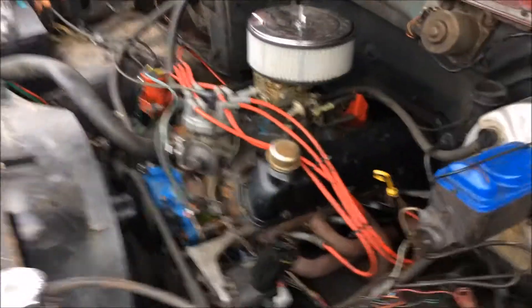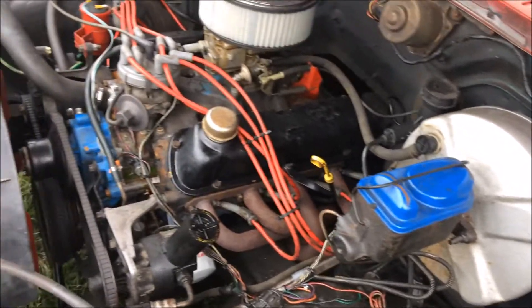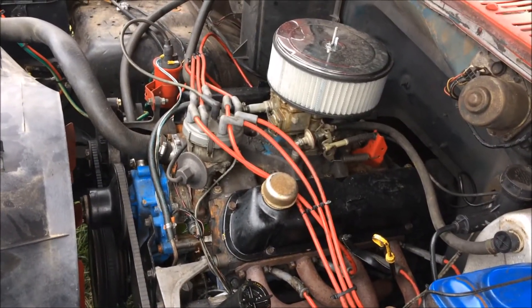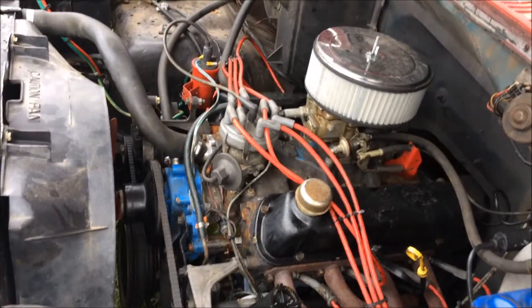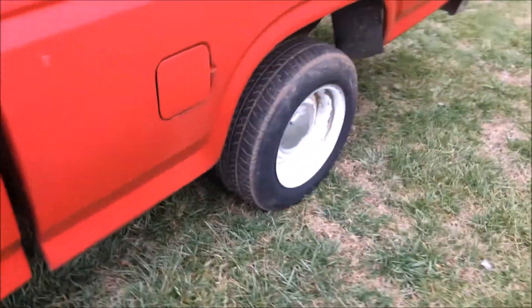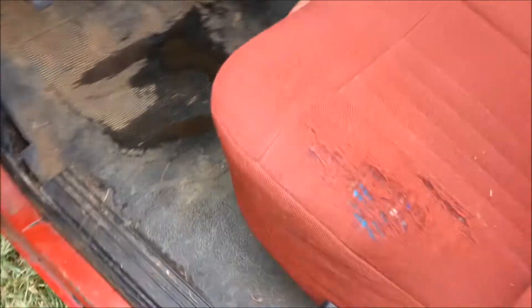The truck's got full-length headers and Flowmasters and everything. My plan was to put the stock heads back on and stock intake and everything, like I did here, and just flip it and sell it to somebody else. It wasn't really anything I really wanted. It's got Flowmasters turned down behind the rear end.